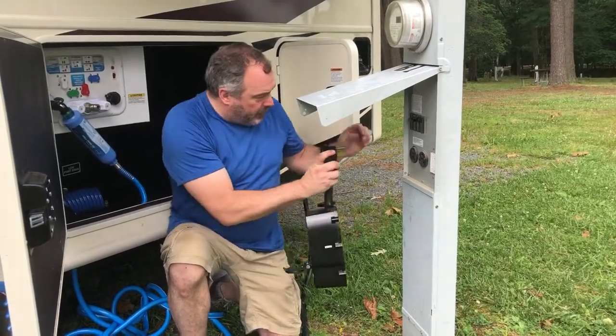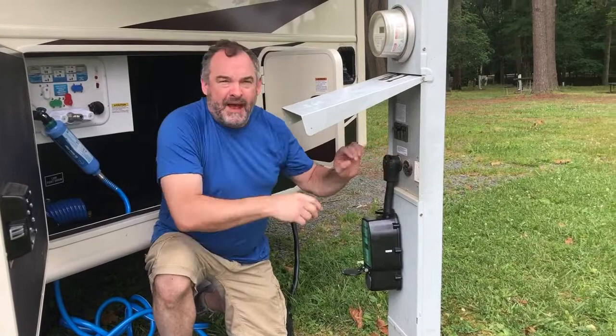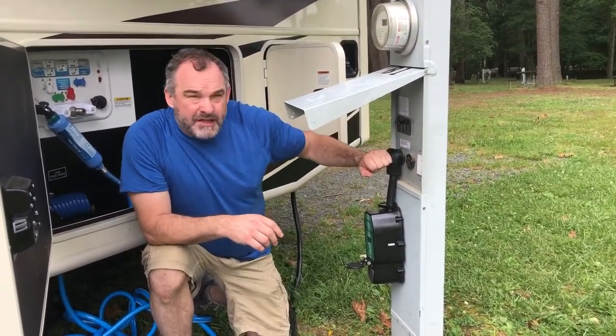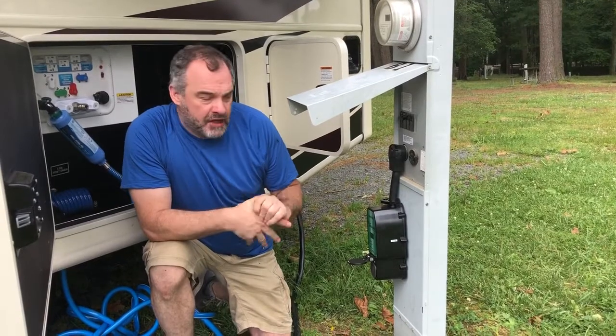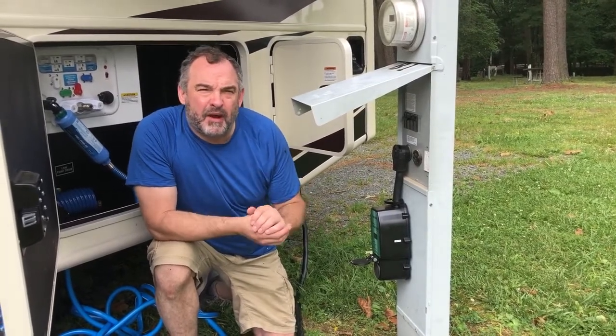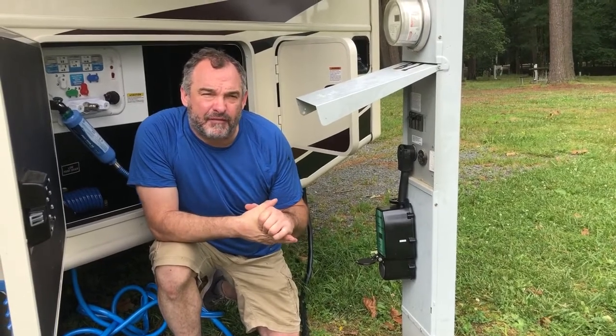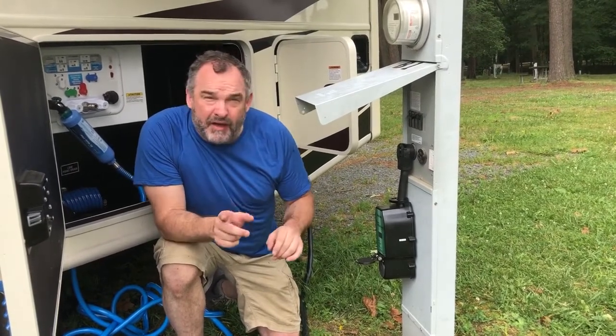So this is a 50 amp service. Now if you're at a 30 amp service you'll need an adapter — I'll supply that for you guys as well, just in case you're at a campsite that doesn't have a 50 amp service. But if you can get 50 amp service, make sure you do it.